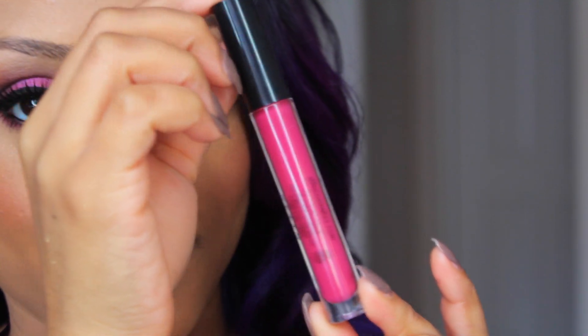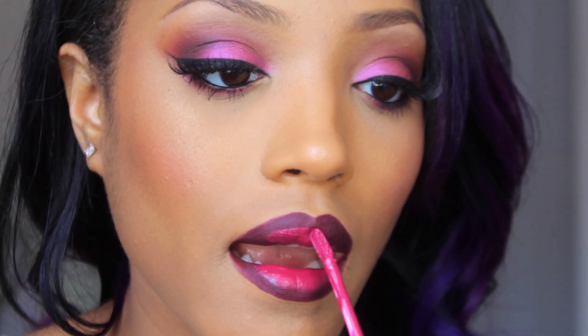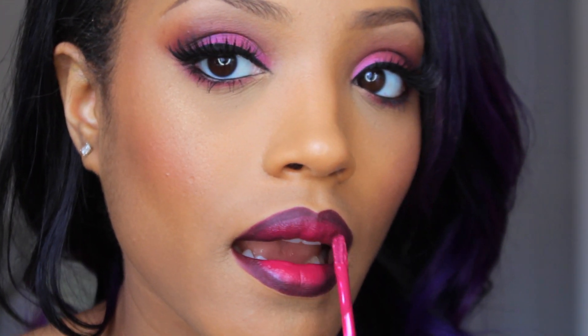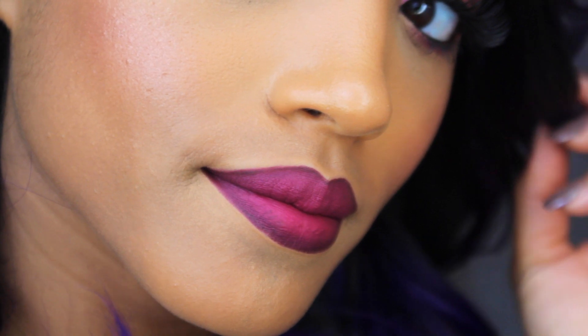Lastly, I'm going in with my Stay All Day liquid lipstick by Stila in the color Aria — it's an amazingly gorgeous magenta lip color. I'm applying it to the center of my lips and pursing my lips back and forth to create an ombre effect, then lining my lips with more of the liquid lipstick for the final look. That is basically it for this girls night out makeup look — I hope you guys enjoyed this! Please give this video a thumbs up, tell your friends, and until next time, be you, be beautiful, and I'll see you later. Bye!